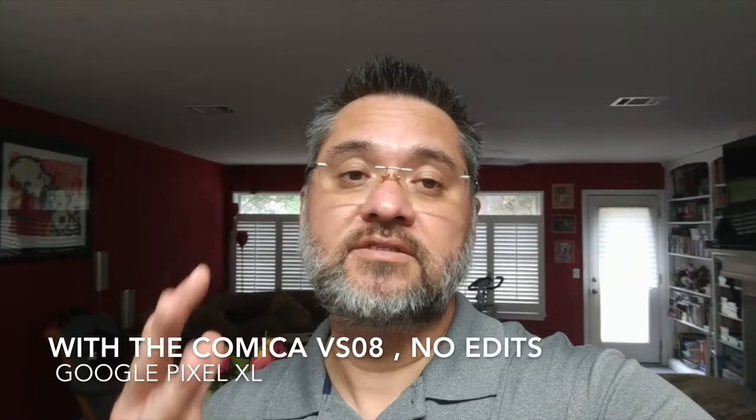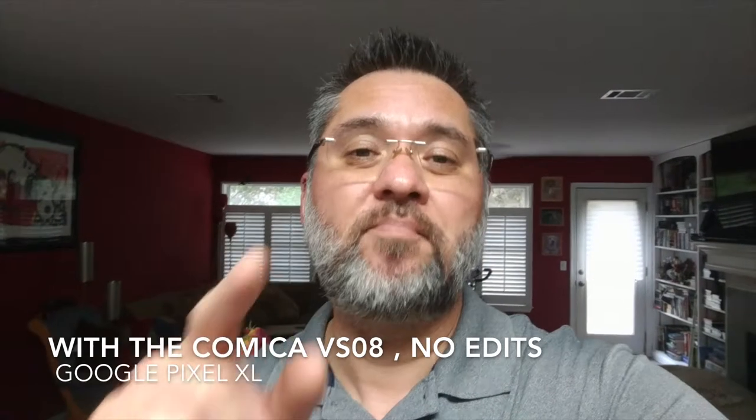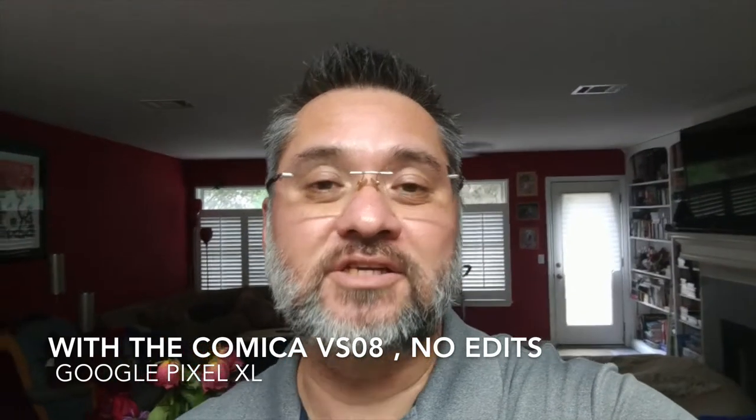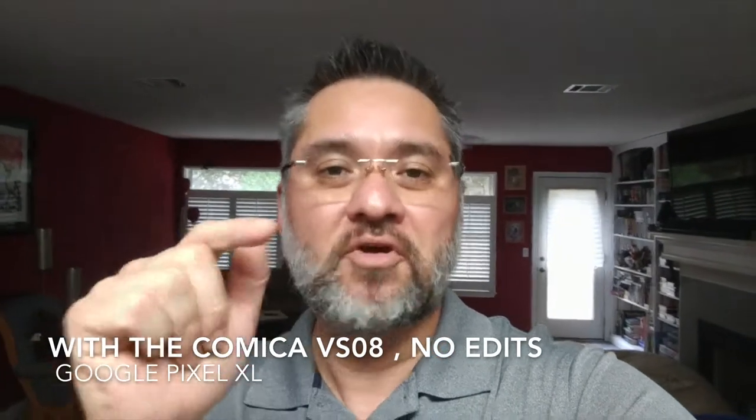Again guys, this is Garnie just checking in. I put the microphone back on my Pixel XL, so let me do a tap test — pull it up here so you can actually see the microphone in the field of view. Brace your ears. Testing one, two, three. Basically that's just to tell you that I'm actually using this microphone in this video feed for you. How does it sound? Testing one, two, three.